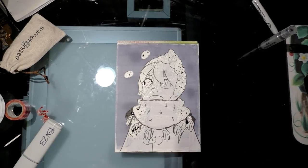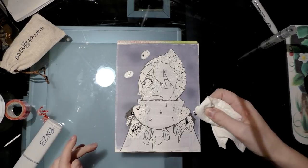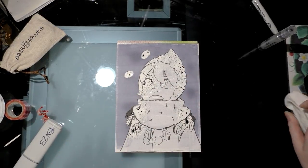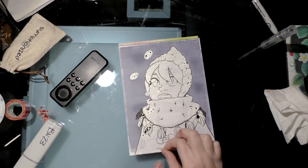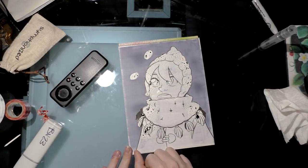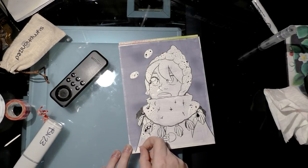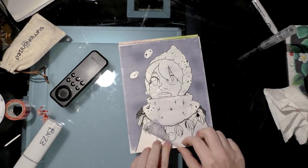I had a rag sitting around and the ink is dry enough that it doesn't really want to come up, so I can go ahead and pull the frisket up. I attached a little thin strip at the bottom because I had an area where it didn't come up perfectly. Now we're going to remove the main piece of masking frisket.